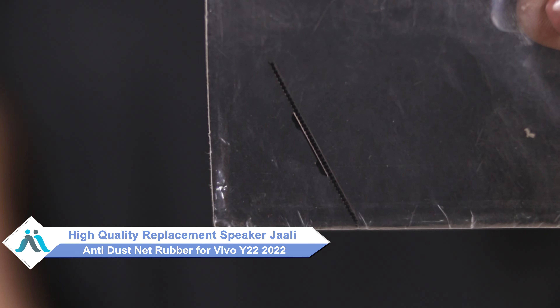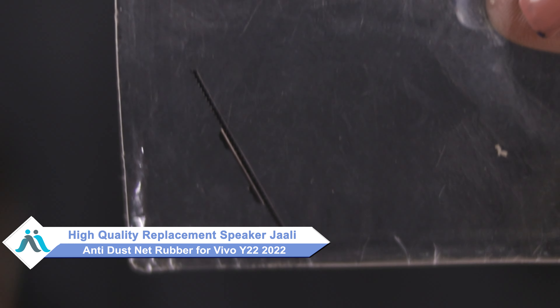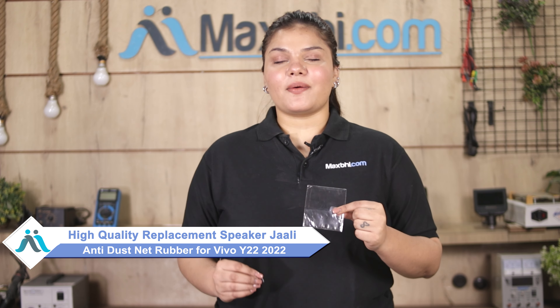don't worry! You can now buy a high-quality replacement speaker jali / dust net rubber for your Vivo Y22 2022 at a very affordable price from MaxBee.com, and can fix your phone yourself at home or get it repaired by any professional very easily.